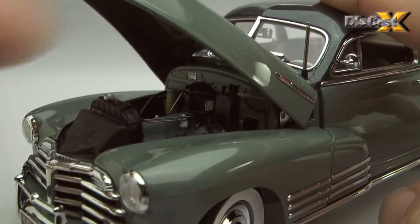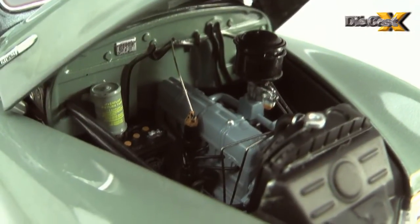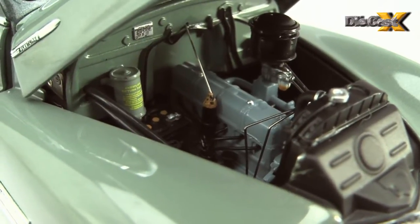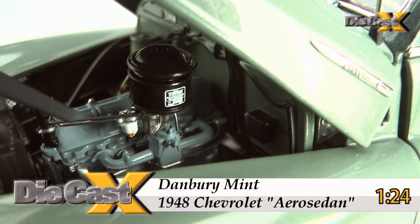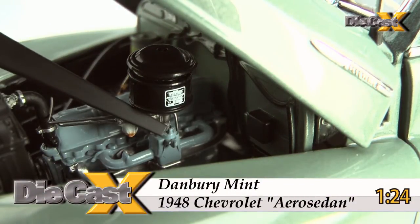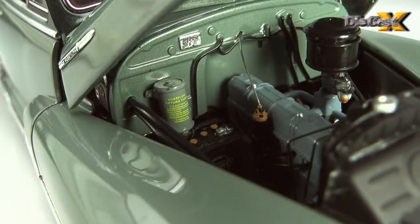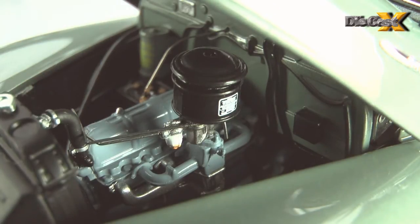Beneath that ornament, DM's take on the classic 90-horse Stove Bolt 6 is utterly complete, and the 216-cube engine is painted, plumbed, wired, and labeled. DM's done the deed with steel wire, plastic and vinyl castings, and tamped-on detailing that includes labels on the oil bath air filter, the battery, and the overflow tank on the firewall. Look closer, and there's even fuel in the wee glass bowl beneath the single-throat Carter carb.